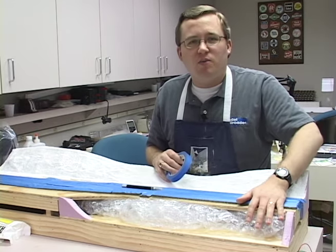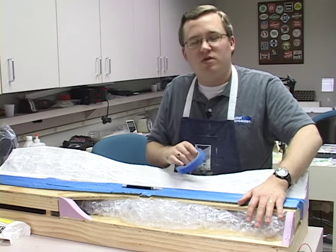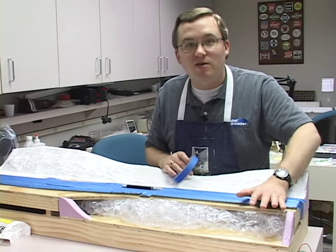To keep the bubble wrap in place before we put the plaster gauze on, we're just going to strip some masking tape about every six inches or so.